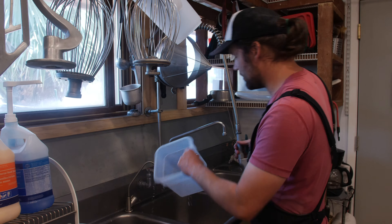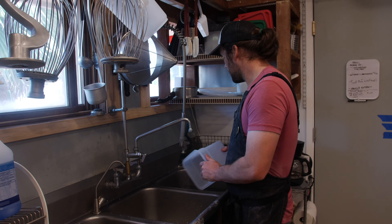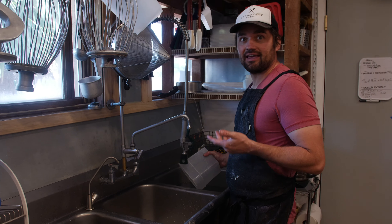On the right side, I've got some sanitizing solution that dries safe. What this will do is kill any bacteria, any viruses that are on these surfaces instantly.